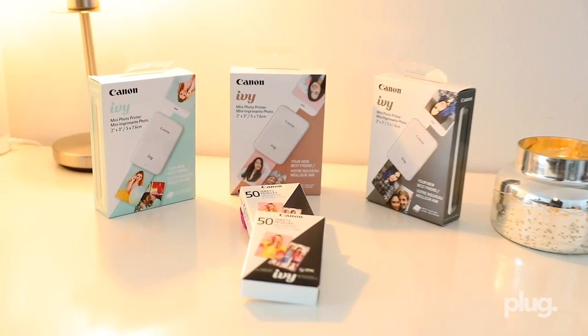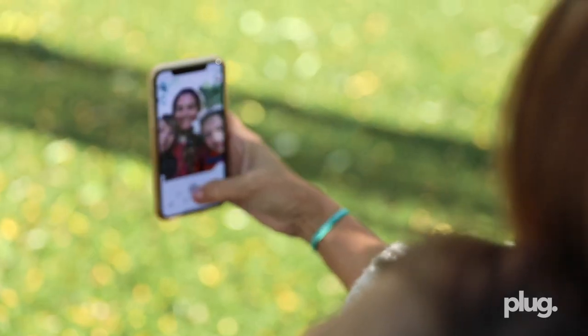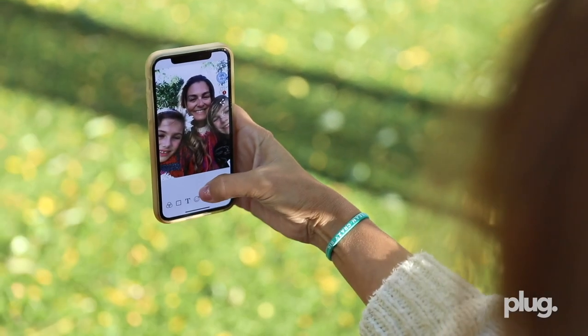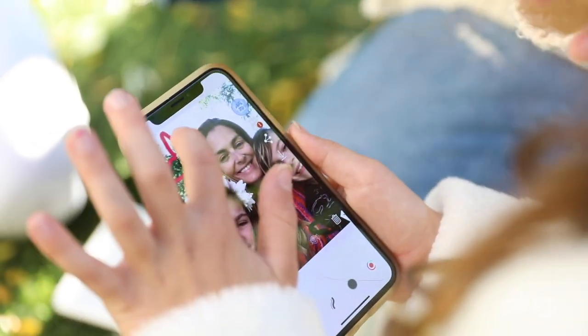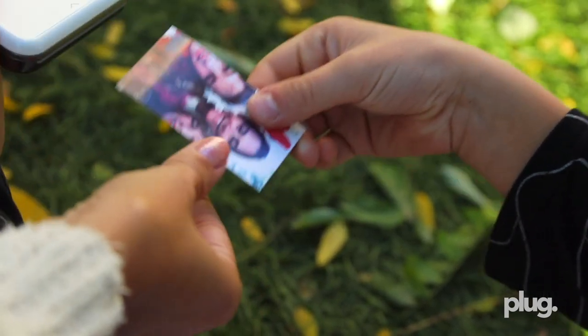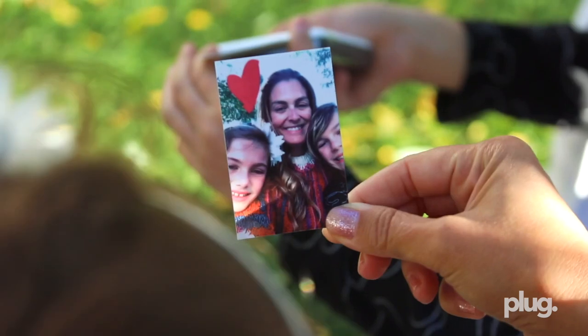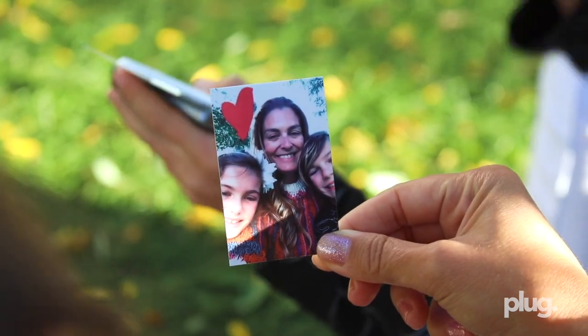But with Canon's new Ivy Mini Photo Printer, my family and I can not only capture our memories, we can make them come to life instantly. The pocket-friendly printer can travel with you wherever you go. From birthdays to nights out in the town, you can print a 2x3 photo with a peel-and-stick backing that adheres to your favorite surfaces. And with the zinc photo paper, there's no ink needed.